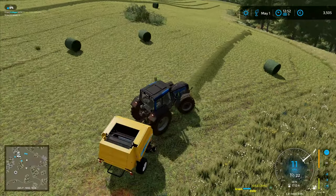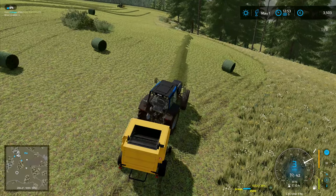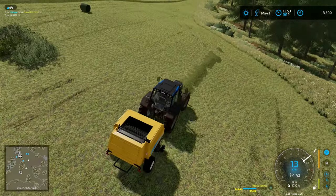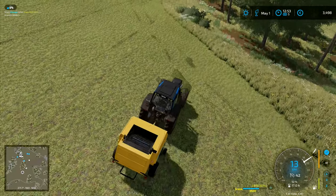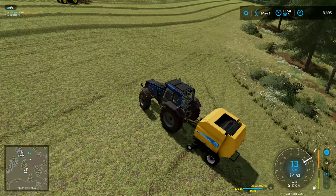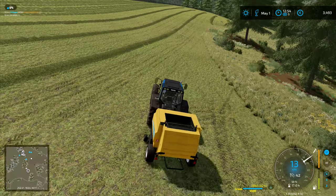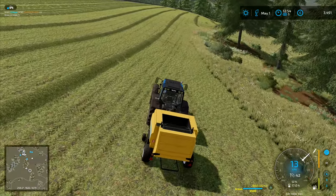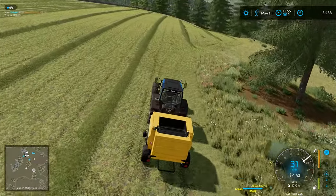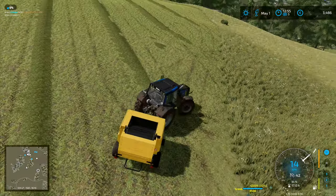I deliberately picked this bit of the meadow up here because it's not steep — we've got all these round circular bales we're dumping everywhere. There are some bits where we could lose a bale, but it's not too bad so I shouldn't really be getting any areas that the tractor is going to struggle on. If I do get bits where the tractor is struggling I'm at a loss as to why. This is where the weight of the bale is dragging it downhill.